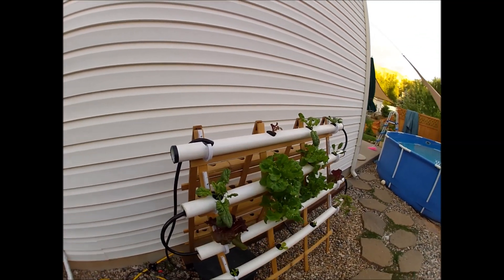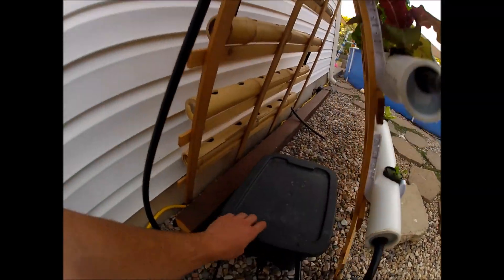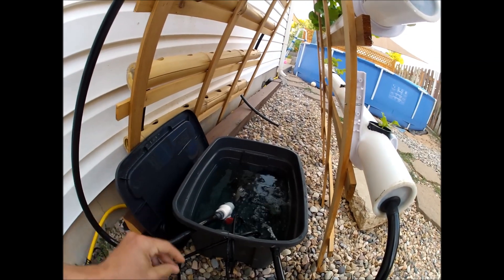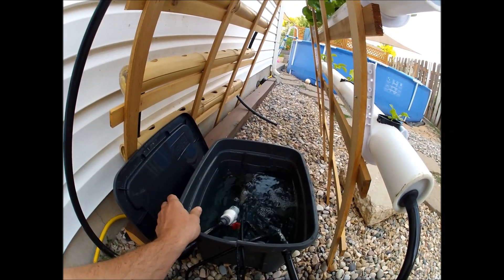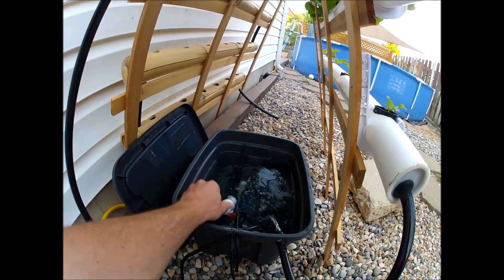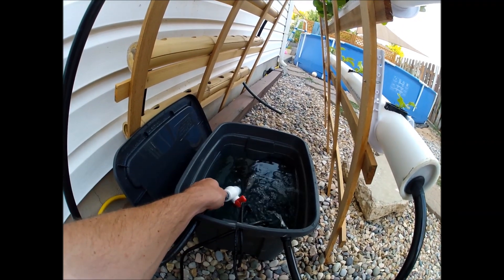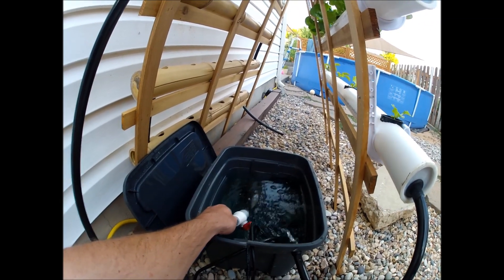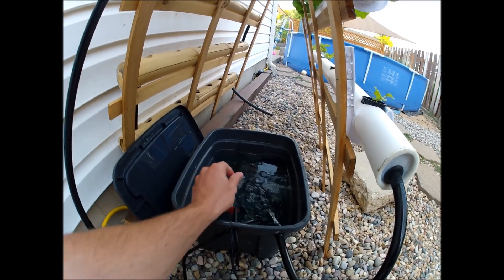Starting from the reservoir — it's a five-gallon tote with a 225-gallon-per-hour pump at the bottom. I got that from Petco for about $25. I also added a regulator valve so I can slow down the flow, because that pump moves more water than I'd like.